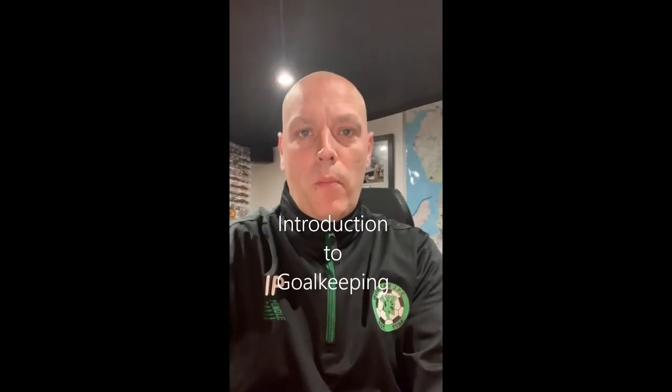Hi everyone. I hope you're all keeping well and not missing football at Durka too much right now. Hopefully we're back training and back in matches very soon. A few of you have expressed an interest in the goalkeeping position, and I've created a few videos on the basics of being a goalkeeper and some drills you can practice at home. These have been dedicated to the under-seven side, but the messages, exercises and simplicity are based at the under-seven age group.